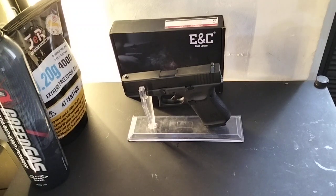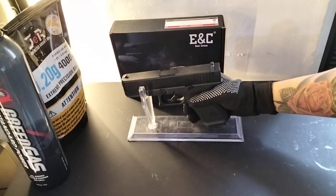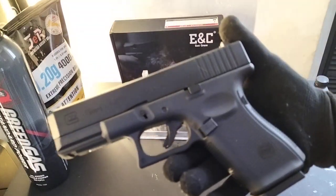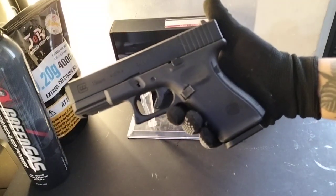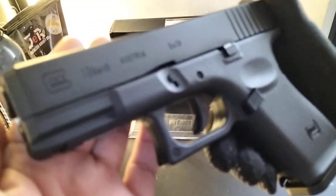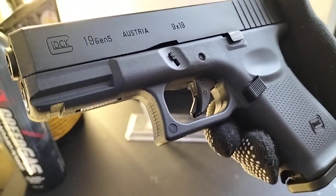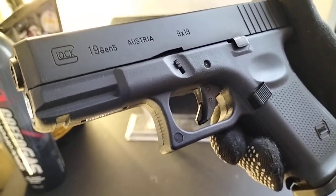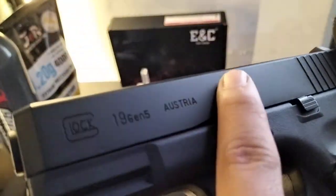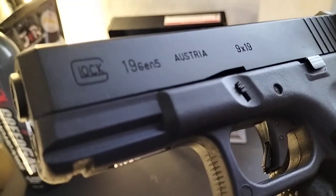Welcome to Fifth Generation Hobby Shop, Sir. This is your unit — the Glock 19 Gen 5 by ENC. The markings on this are engraved, so it's not just painted — it's truly engraved marking.